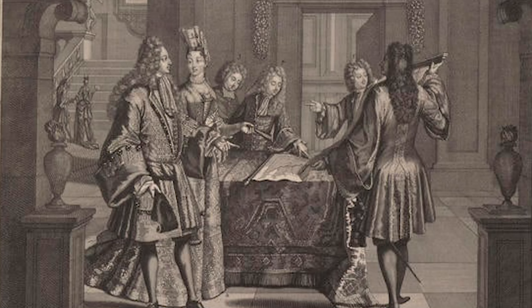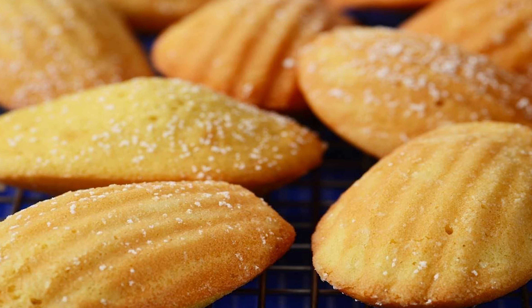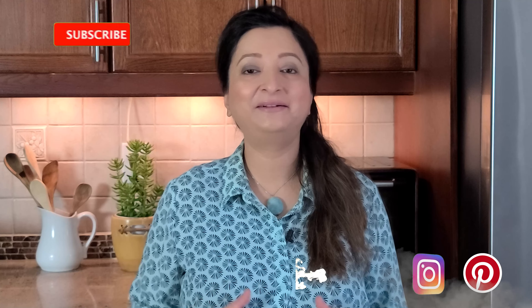The legend has it that they first appeared in the 1700s when a young girl named Madeleine stood in as a pastry chef to the Duke of Lorraine, and the only thing she knew how to make was her grandmother's recipe. Everyone loved them, and the madeleines were born. I'm sure you're going to like these light and airy cookies as well — now let's get started!